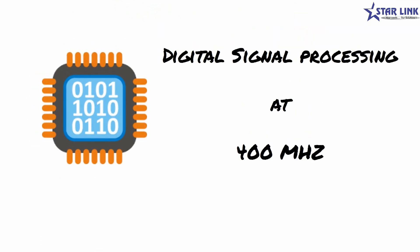This complete process is handled by a dedicated DSP running at 400 MHz, and the entire process is completed in just a few seconds.